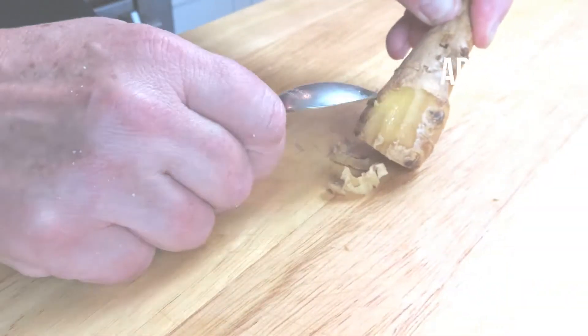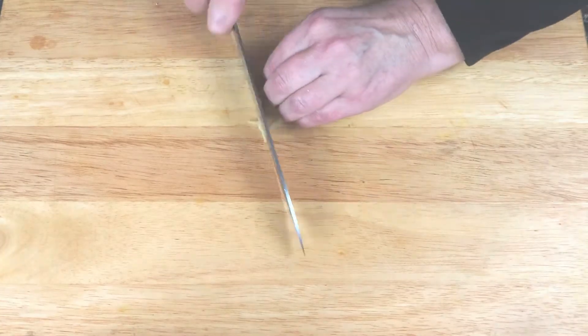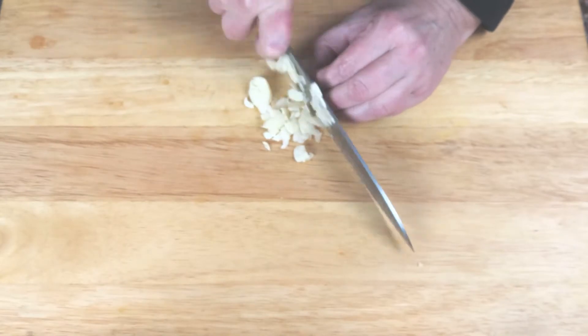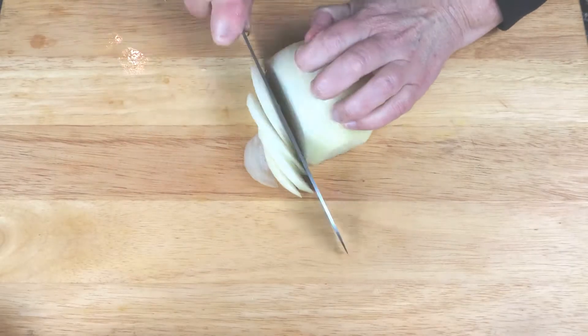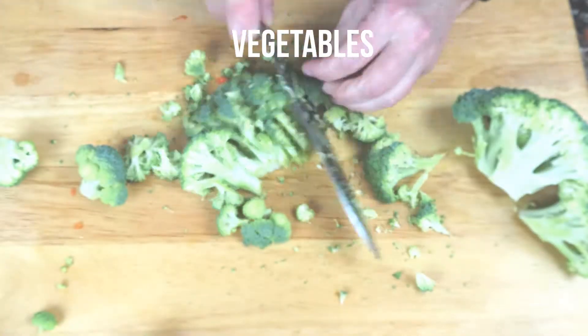First, prepare your aromatics and vegetables. Peel the ginger with a spoon before slicing across the grain and chopping. Chop your garlic, slice onions, and then cut up your vegetables. These are the ones I used today but feel free to substitute your favorites.